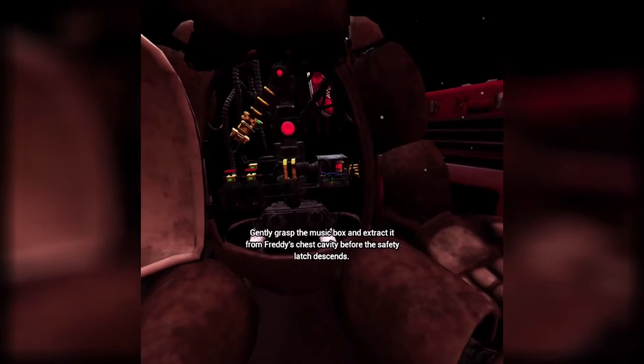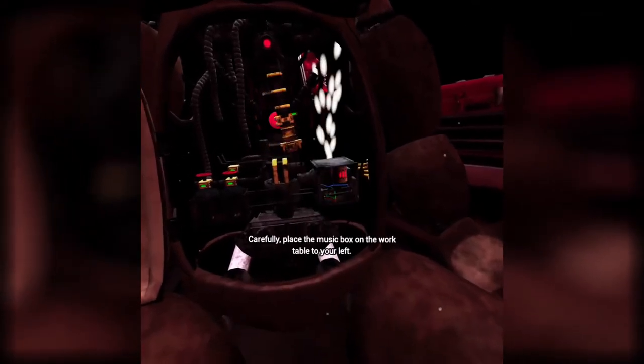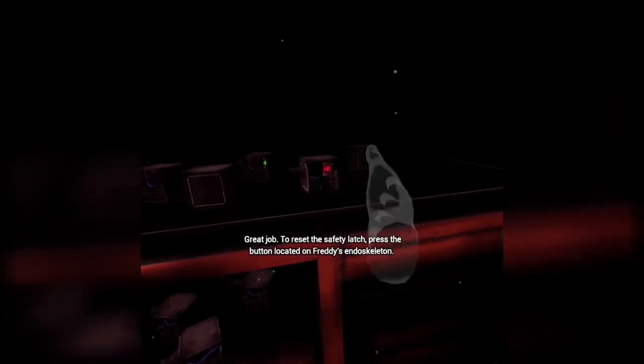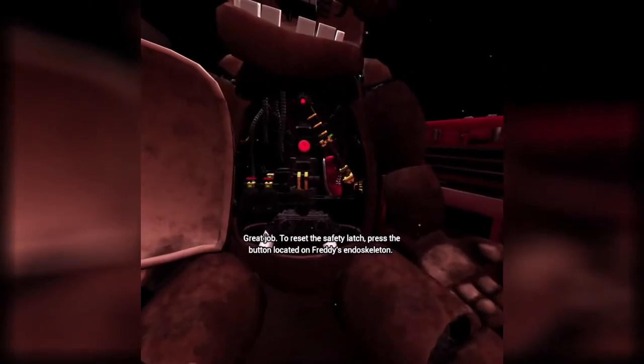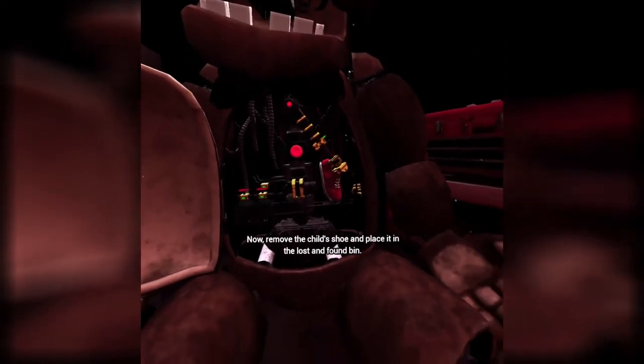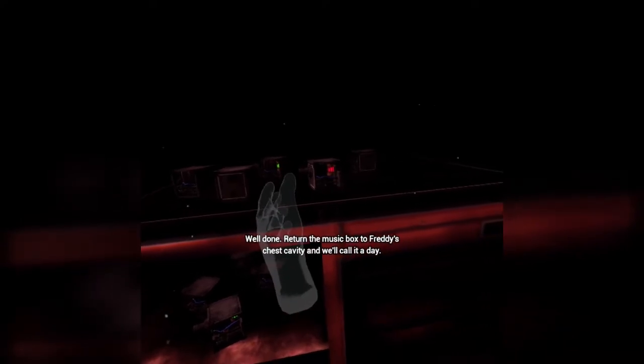It appears there is a child's shoe wedged behind Freddy's music box. The music box must be removed before you can access the child's shoe. Gently grasp the music box and extract it from Freddy's chest cavity before the safety latch descends. Carefully place the music box on the work table to your left. Great job. To reset the safety latch, press the button located on Freddy's endoskeleton. Now remove the child's shoe and place it in the lost and found bin. I'm a pro. Return the music box to Freddy's chest cavity and we'll call it a day.